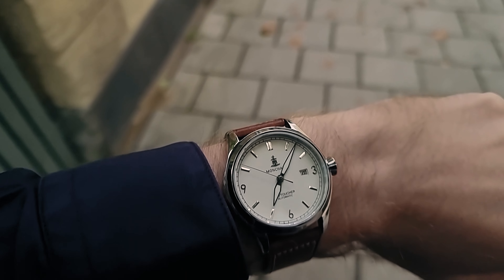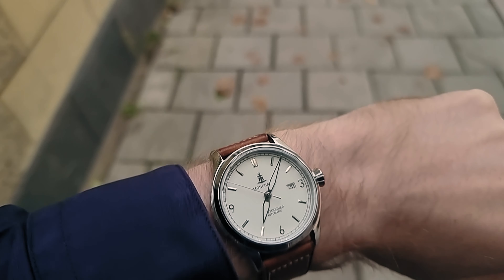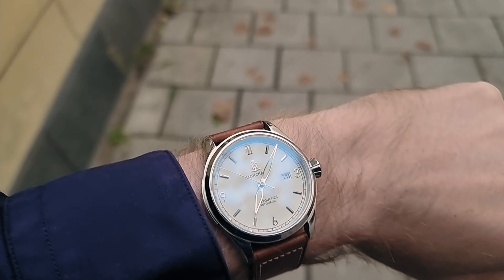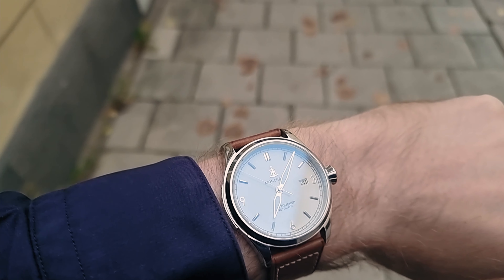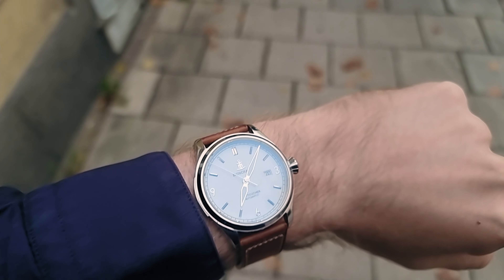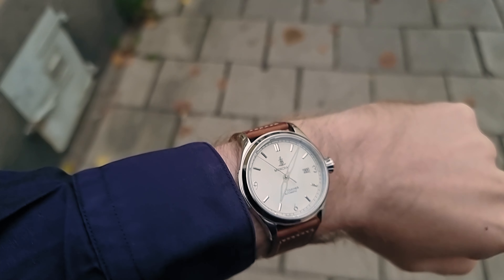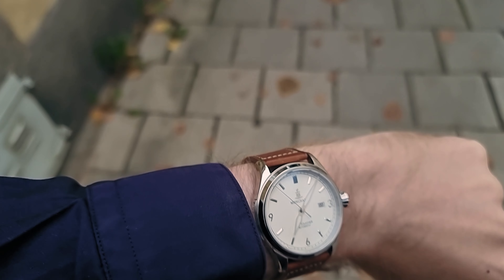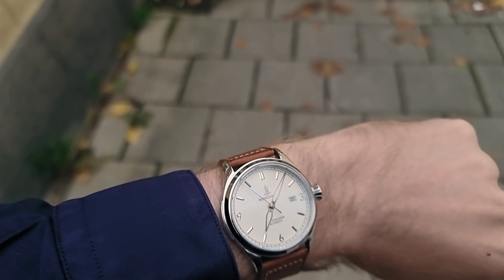And here it is on my 19cm, 7.48 inch, or 0.000944 furlong wrist. Yes, it is a bit dressy, but that's the point. This is a dress watch that I like because it's so classic. It sits so well on the wrist and it slips under any shirt cuff. It's magic.